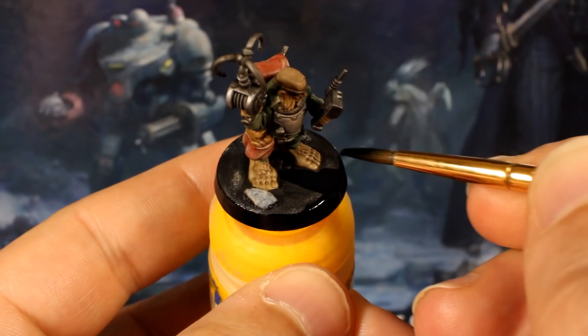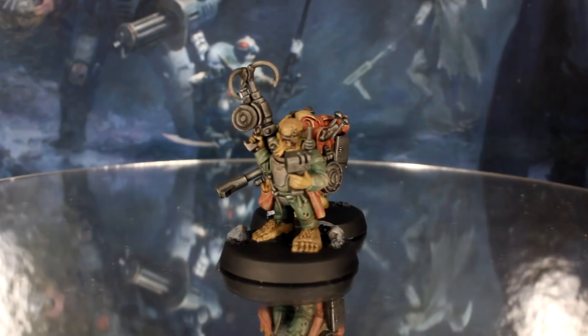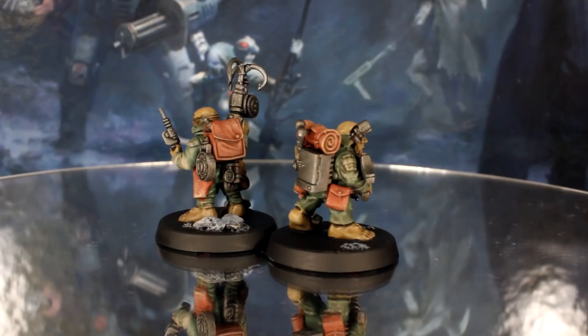So in just over 41 minutes total, the speed paint for both models is done, ready to hit the table all painted up. As in all the videos in this series, I'll show you a couple of ways we can bring out some more details if you want to spend more time.